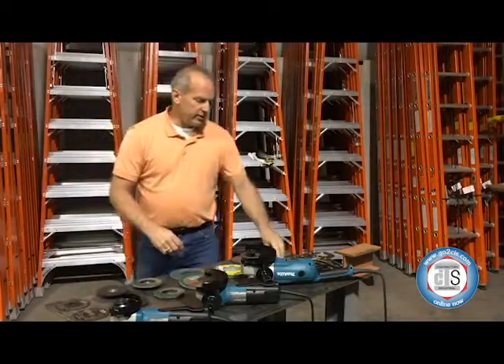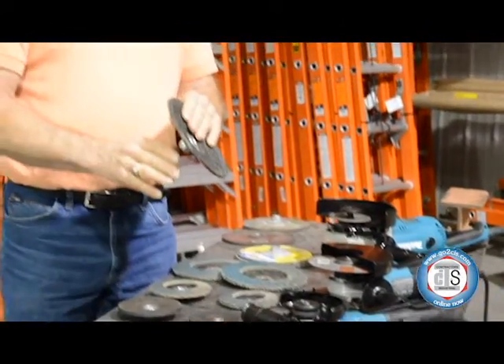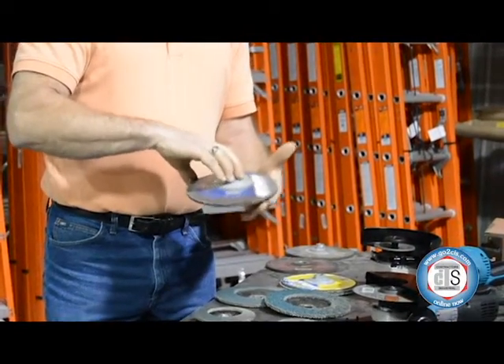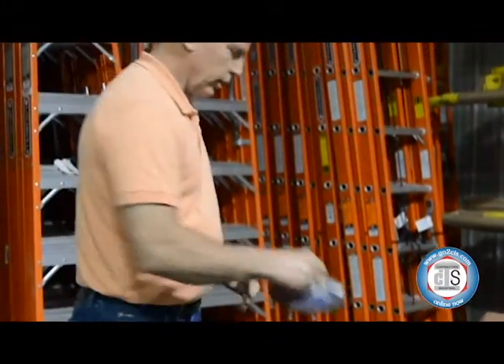The next style we want to talk about would be your type 28. This is a cup style grinding wheel which gives you the angle a little quicker and gives you much more aggressive grinding. These are available in the seven and nine inch wheels.